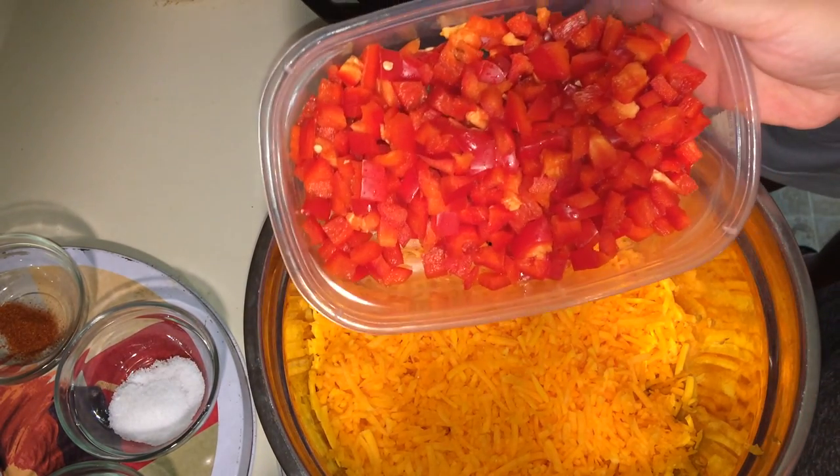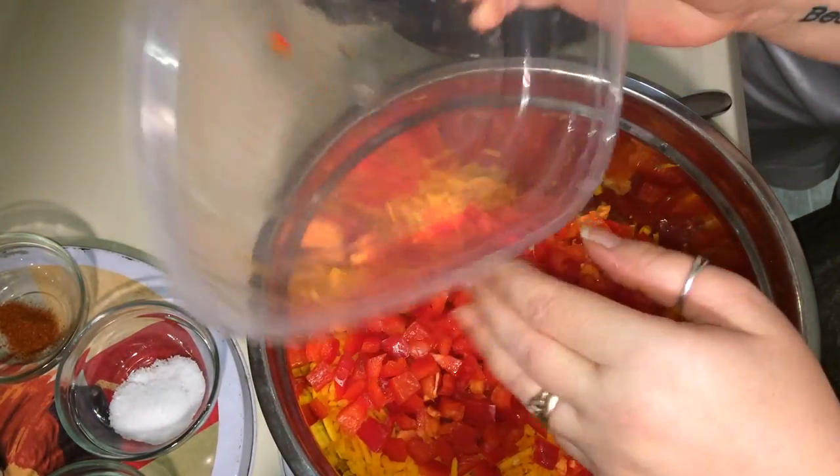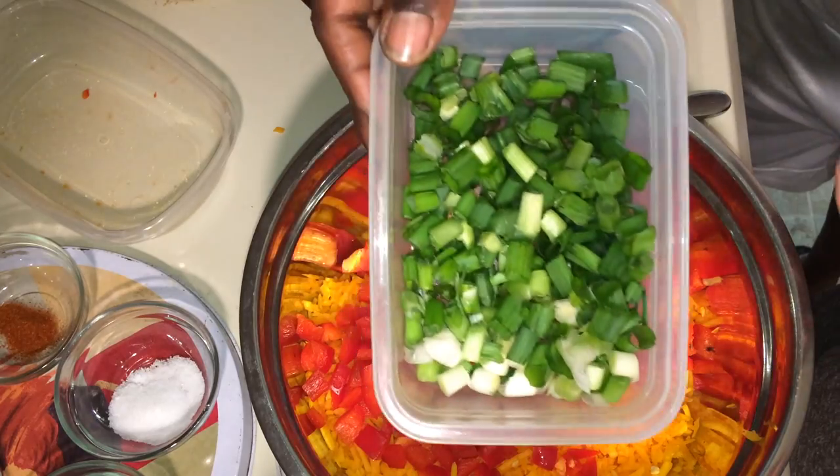With that, you're going to need 1½ red bell peppers chopped into small pieces, and 1 bunch of green onion chopped into small pieces.